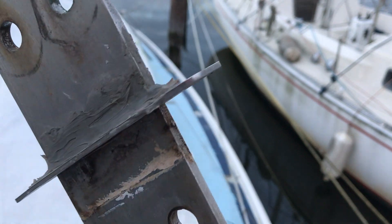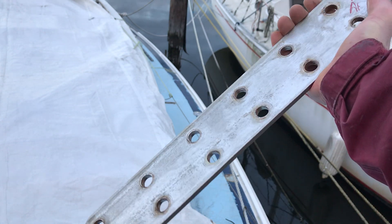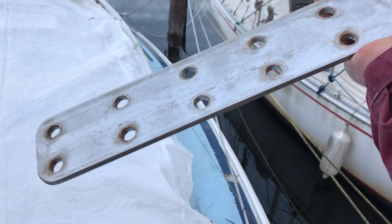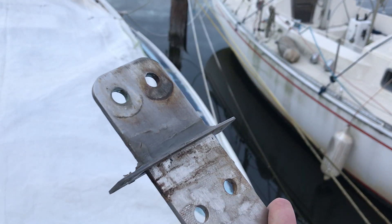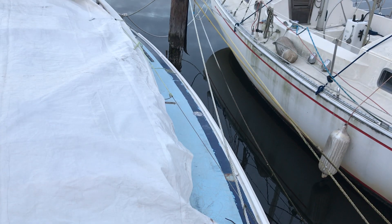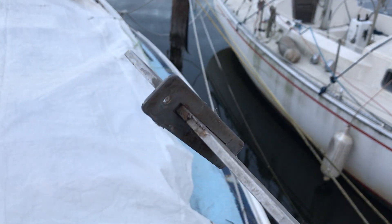The chain plate itself looks good — it's clean, with only a very small amount of surface rust on the bolt holes. The bolt cut itself also looked great. A little bit further investigation will confirm whether we need to replace any of the large sections of the port.